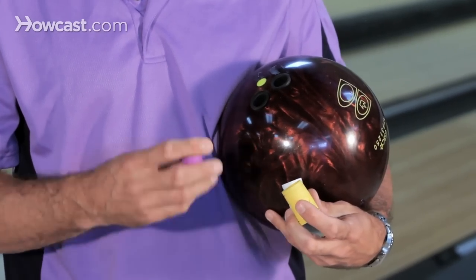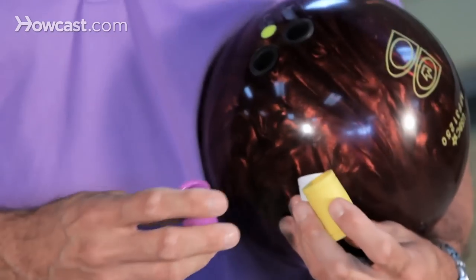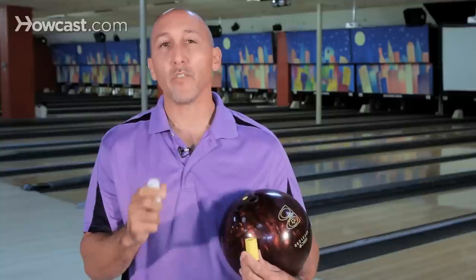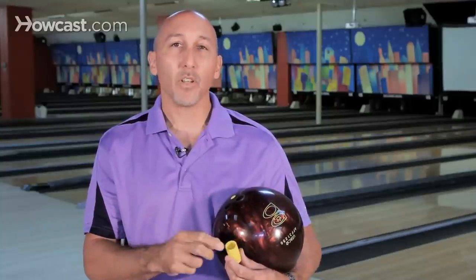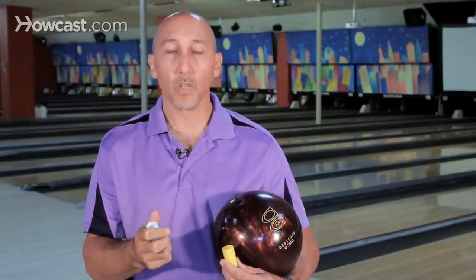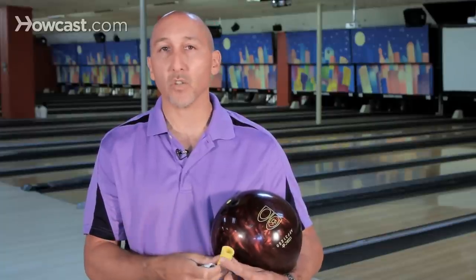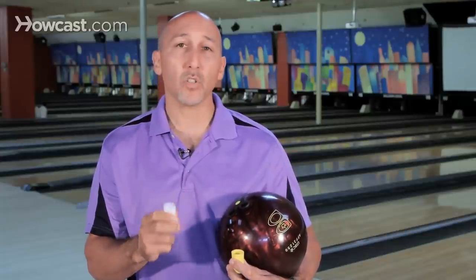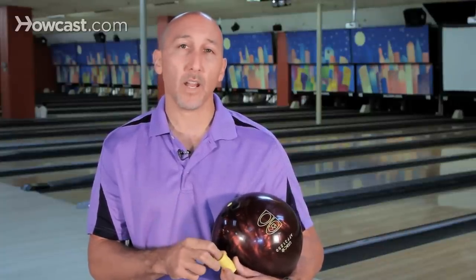There are many variations of a finger grip or insert. You have a semi-fingertip or a semi-nub. You also have an oval or a tip that actually creates some lift and some feel when releasing the ball. Depending on the shape of your hand and the size of your hand, you're going to choose the different shape and also size properly fitted for your hand.